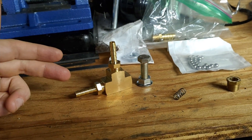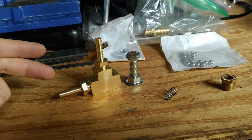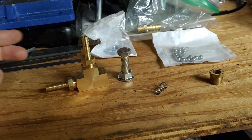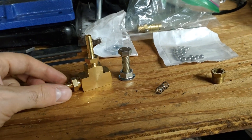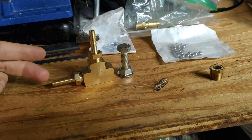Currently the Miata is just operating off of the wastegate spring — the stock spring that came with the turbo — which is about 7 PSI. And I want to be able to turn up the boost higher, obviously. So what this is going to do is give an easy way to control that.